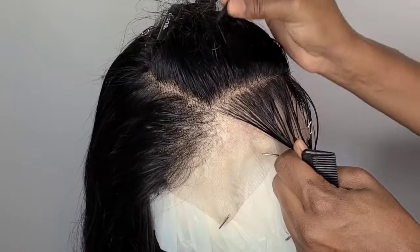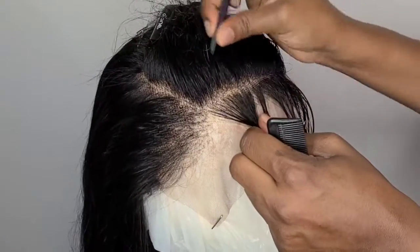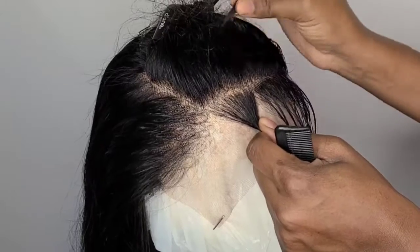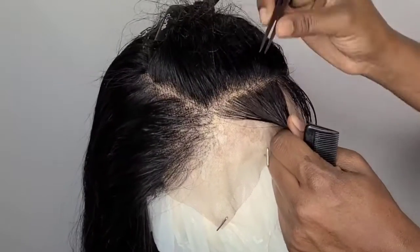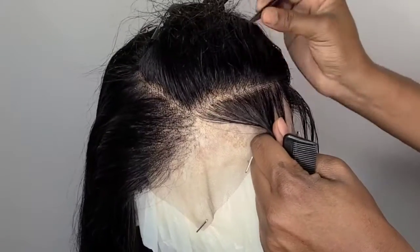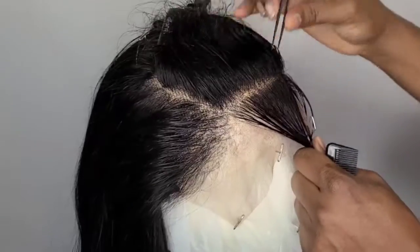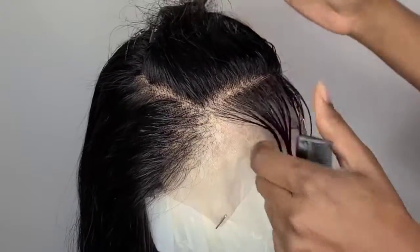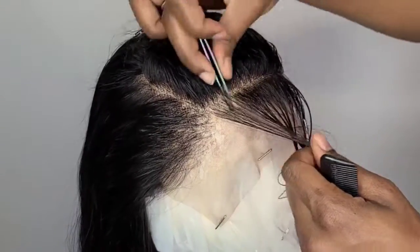As you guys are plucking, make sure you don't pluck in the same spot. It looks like I'm plucking in the same spot but I just make my way down and then I go back, and you just keep repeating it until you start seeing it thinning out. Just keep going.